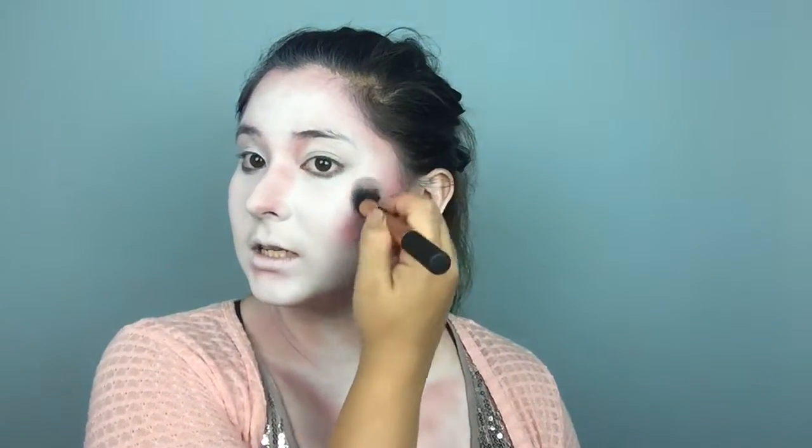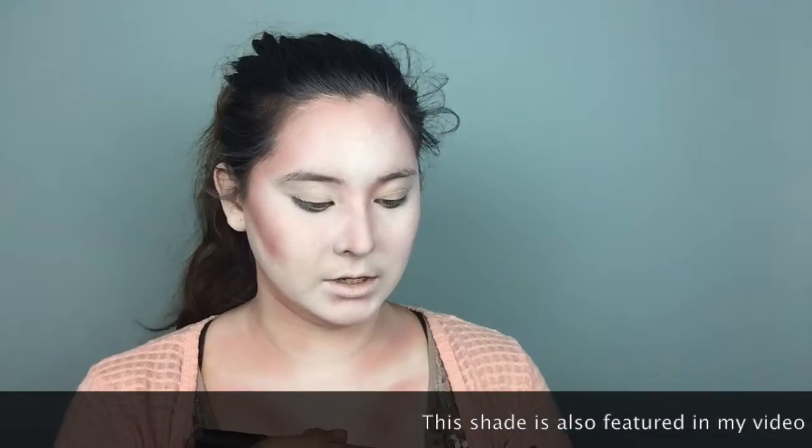Now that we have a good base contour shade, I'm going to go in with a highlight. These are eyeshadows from Essence and I'm going to go in with this light pink shade. I do have a giveaway going on with Essence, so check the description bar if you're interested in entering. I still want to maintain that white, so I'm not applying this on the highest points of my cheeks. For a pop of color, I'm going to go into this bright pink shade.